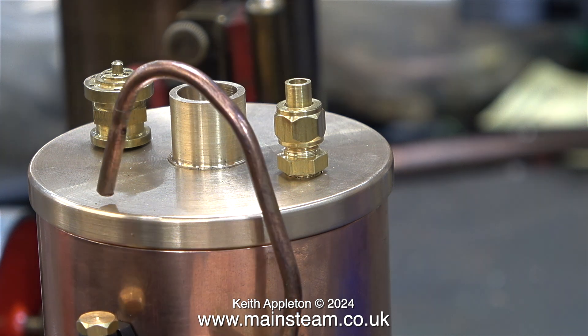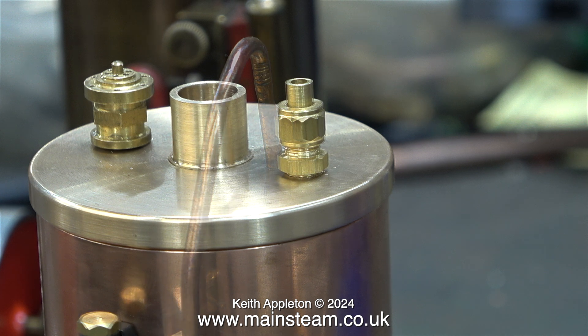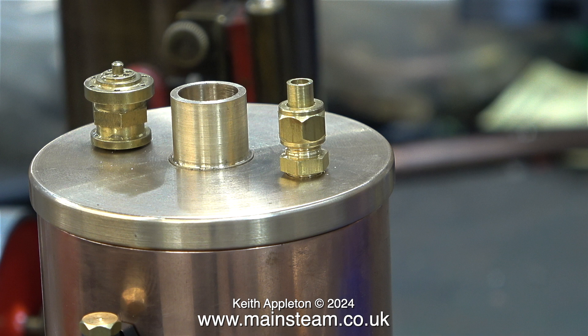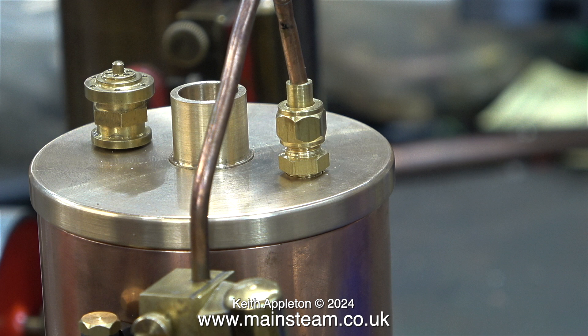The original arrangement was that the pipe itself fitted into a long union nut which functioned as a gland and required packing — I'm going to do away with that. In this clip I've fitted the coned union, the union nut, and the adapter into the top of the boiler, not forgetting to leave room for a copper washer. What I need to do next is cut the pipe to size — quite a bit needs cutting off the end. Then I will silver solder it into the coned union.